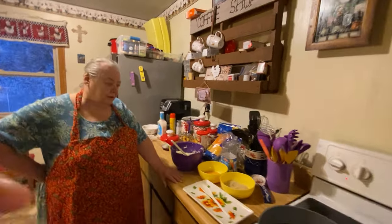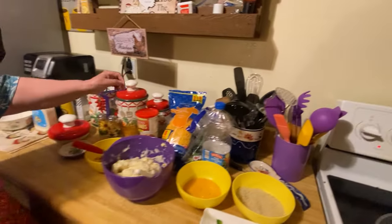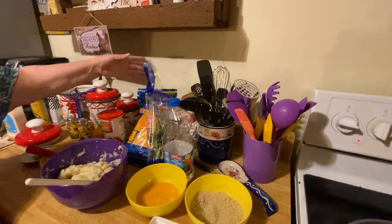Hello everybody, here's my mama and she's going to be making potato bites for y'all today. Here's all the ingredients and everything that you'll need. It's got a decent amount of ingredients but I'll let her go through everything and explain it all to you.